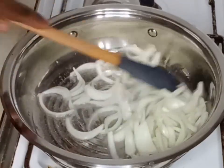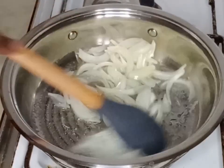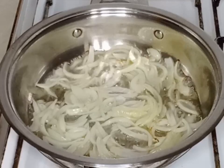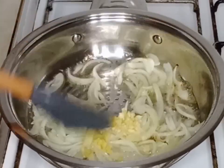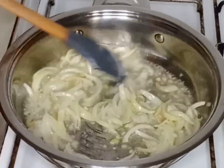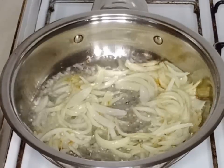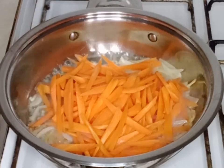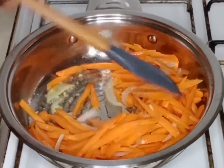I will stir fry the onions for about one minute, then add chopped garlic and ginger to it. I will fry it for about two minutes before adding my carrots. Two minutes later, I will add in my sliced carrots and stir.